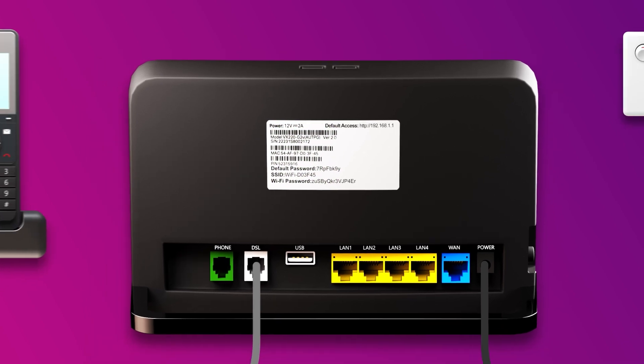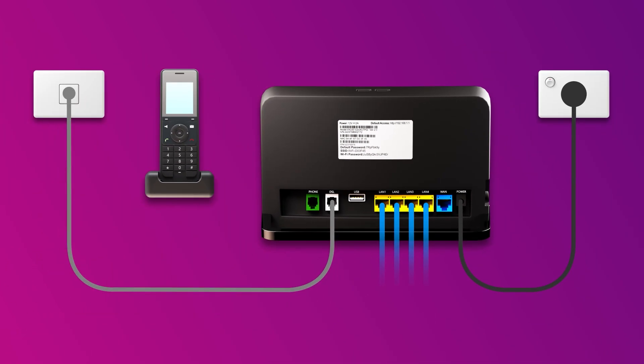Finally, if you'd like to use your FTTB phone line, plug a handset into your modem's green phone port. That's all there is to it.